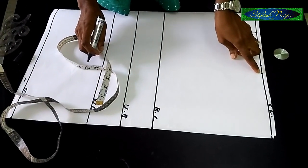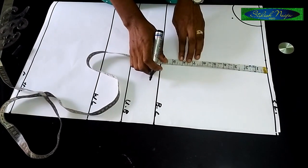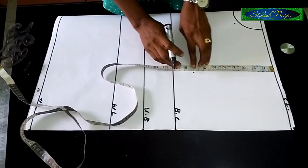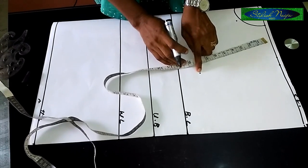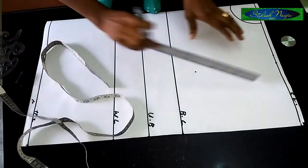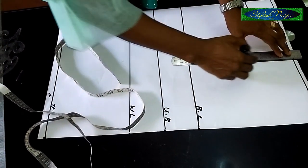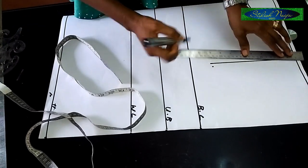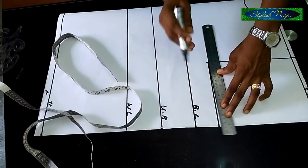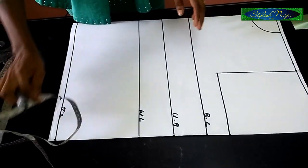From the shoulder allowance point, I'm going to measure eight inches downward — that can serve as your chest line. So this is my eight inches. I'll connect a straight line from this point to this point and bring it to this point. I'll take my ruler like this and draw the line through.